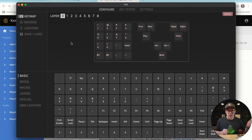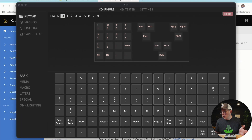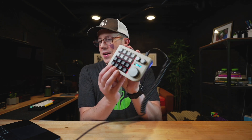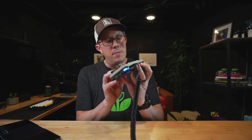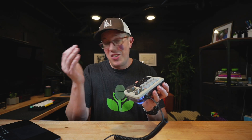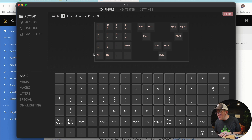Now I can customize my macro pad. New version, old version — doesn't matter. You can get here eventually. I'm not going to walk you through QMK VIA because I have other videos on that. You see what I did right there, by the way? I assigned different camera angles to some macros on my macro pad, like a stream deck. You don't want to buy the Elgato stream decks or whatnot — you can do it with a macro pad, just whatever you want.